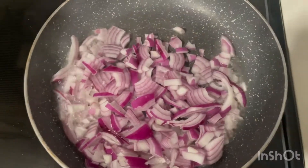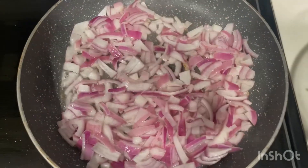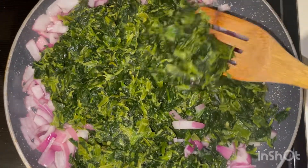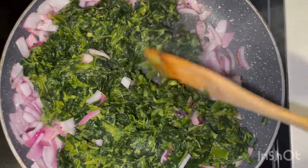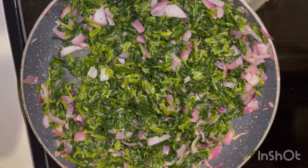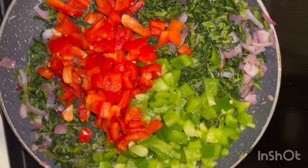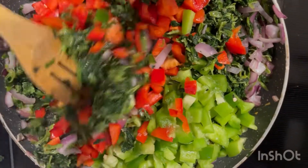Add your vegetable — any veggies of your choice; I'm using spinach. Combine and stir till you're satisfied. Then add your mixed bell peppers — any bell pepper of your choice. I'm using red and green bell pepper here, and you stir together.